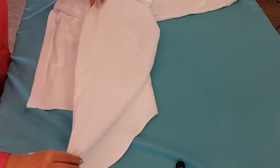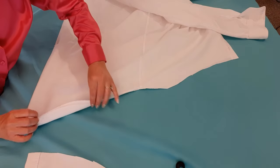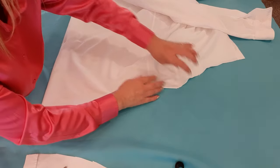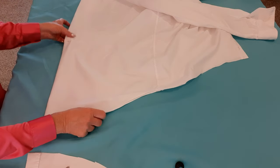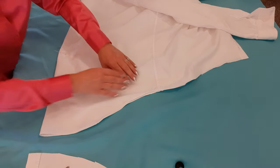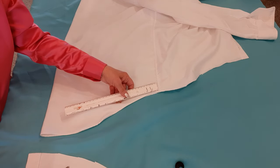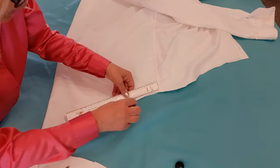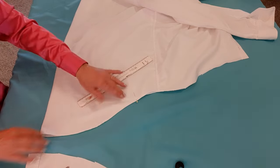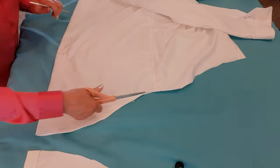Now I want to do the back. I have the pin there and I'm going to line up the bottom perfectly. Then I'm going to take this pin and move it down one inch, then go to the side seam and three and a half inches from the side seam I'll stick my pin. Now I'm going to cut a curve the same way and smooth it out when I get to that pin.